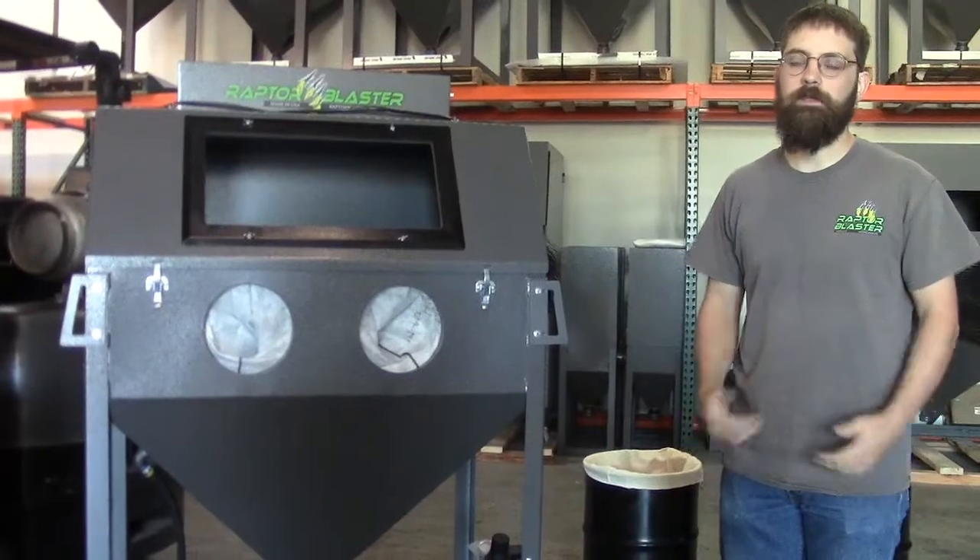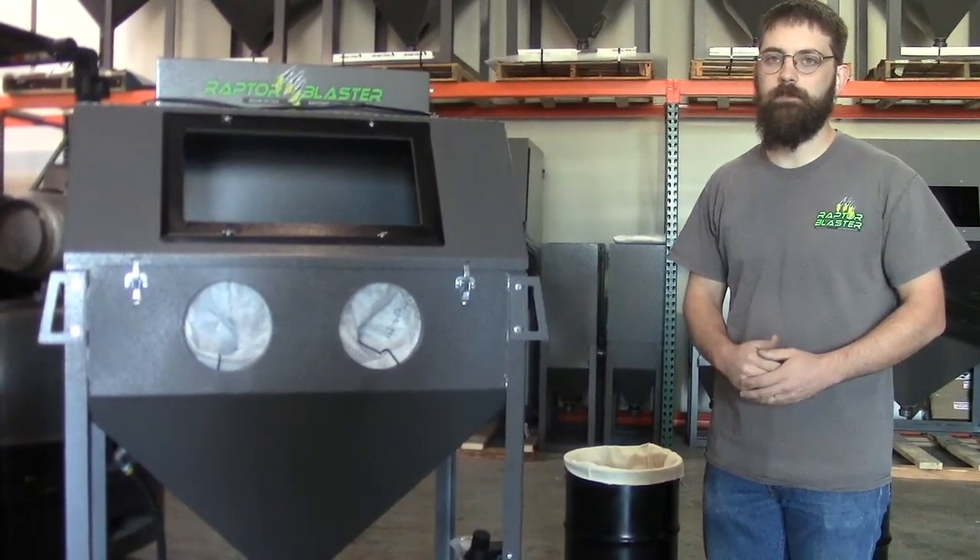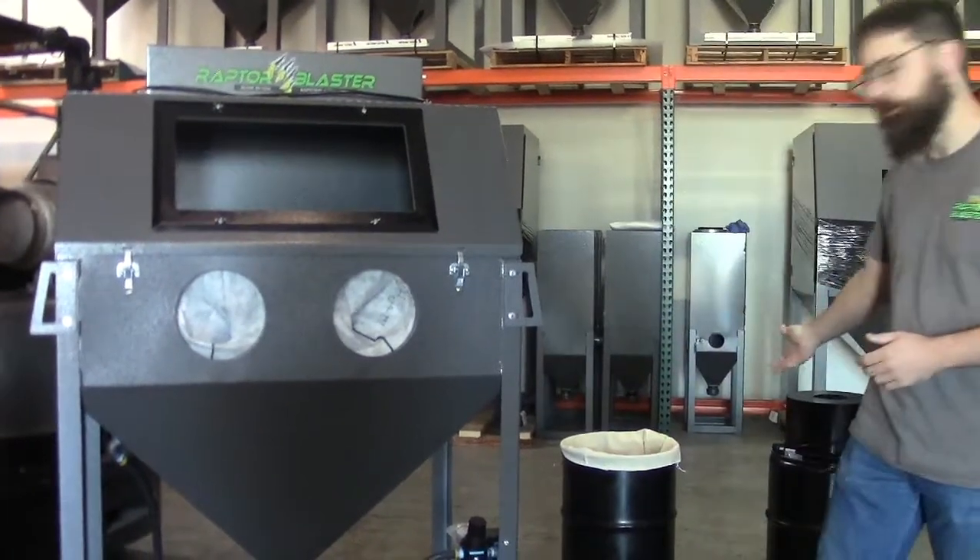Hey, I'm Kenny from Raptor Blaster Systems. Today we're going to go through the setup of a 4226 with a 100 dust collector.